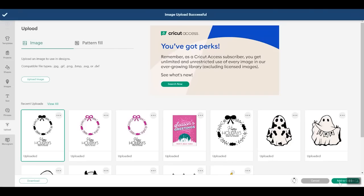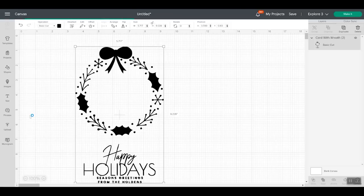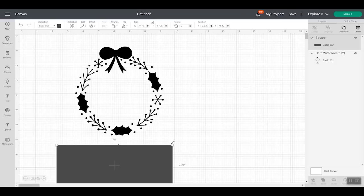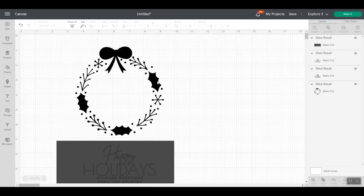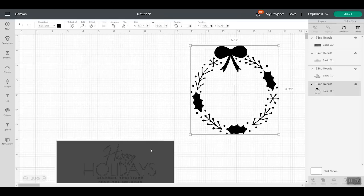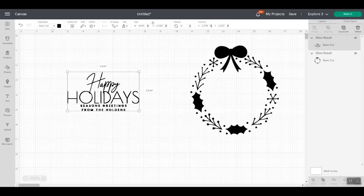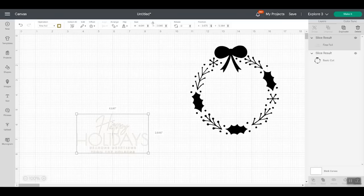Pick your image and add to canvas. The first thing I'm going to do is divide this into two pieces because I want to write this bottom portion. So we are going to do shapes and use a square — I'm going to unlock that square and draw it over the portion I want to be written. Then pick both pieces and click slice. You should have the wreath, which is a cut. You want to delete off everything except our writing, and I am going to change this to foil with a fine tip. You should be able to read the words — everything should look pretty good. Now we want to put these two pieces on a card.